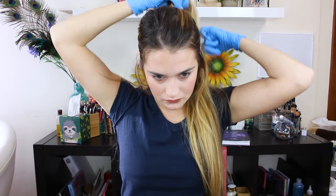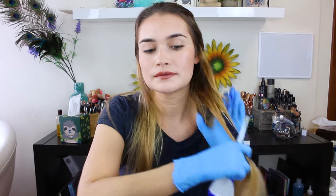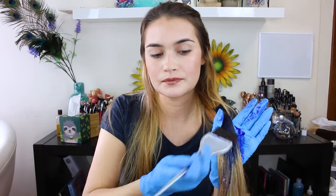So I'm just going to put my hair up really quick like a half ponytail. As you guys can see on my hair right here, it is very very orange and brassy, and I'm going to go in with the blue shampoo now.